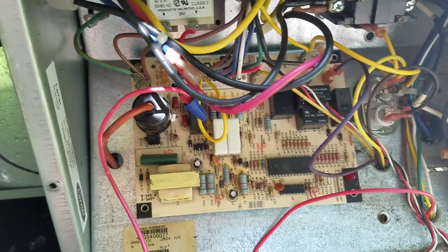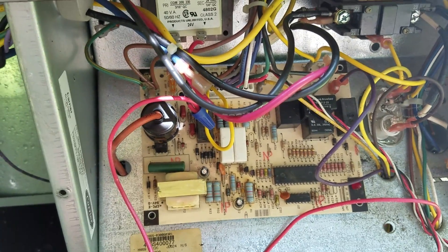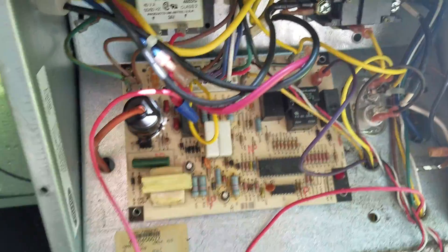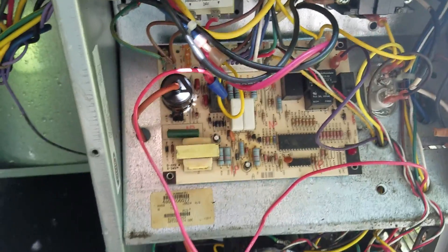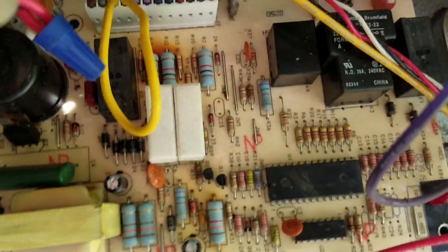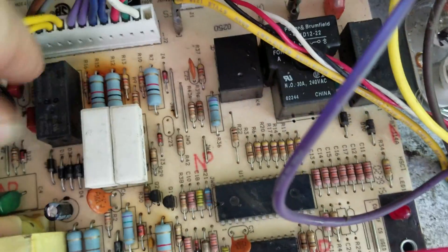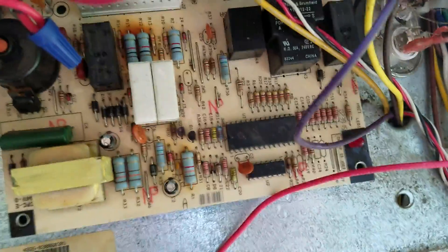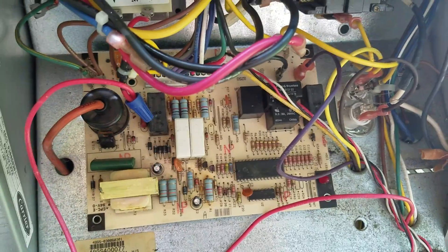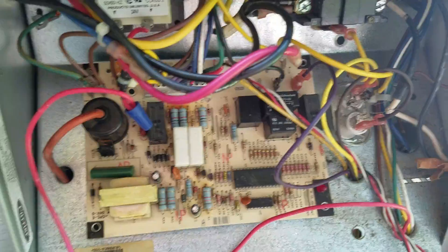In this video we're going to show you something that we only want to do in case of emergency. This particular case is a Carrier gas backboard 48GS. Everyone's out of them — they have the problem with their resistors here burning up, and that's a typical problem on most of these. It's extremely hot this week so I'm not going to leave my customer with no air conditioning.